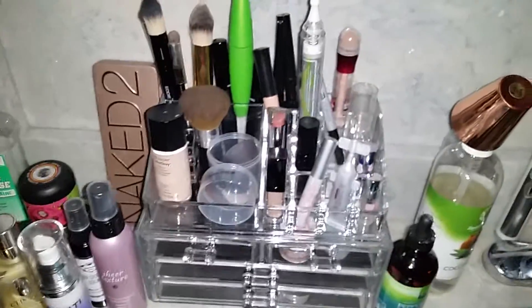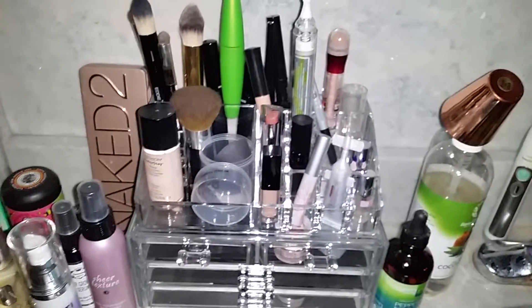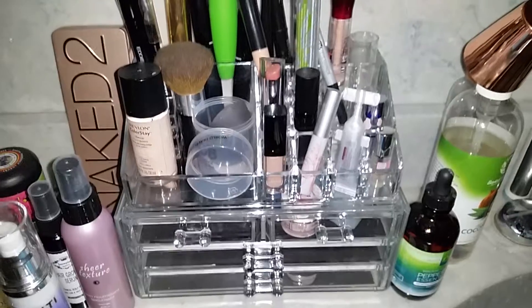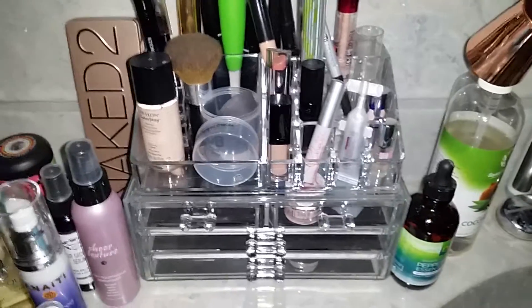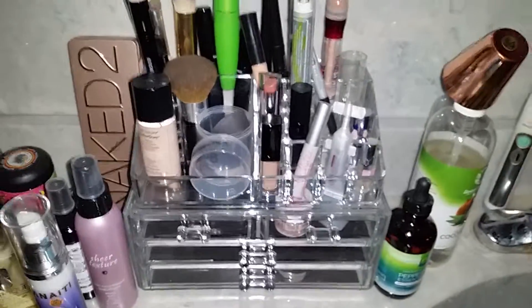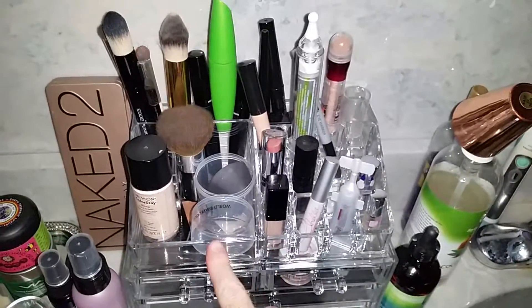I have got a bunch of junk here but I'm going to go ahead and do a video on my acrylic makeup organizer. This is medium in size — you can purchase it off Amazon, I will leave the link below. As you can see I have a mess going on here.